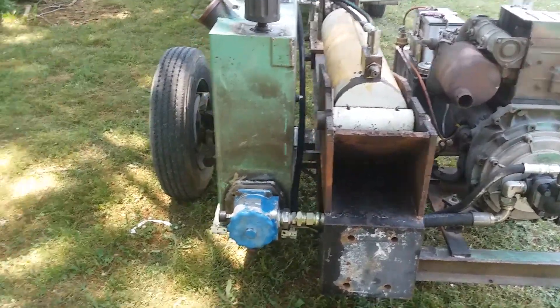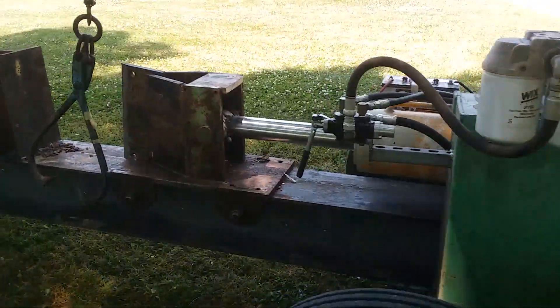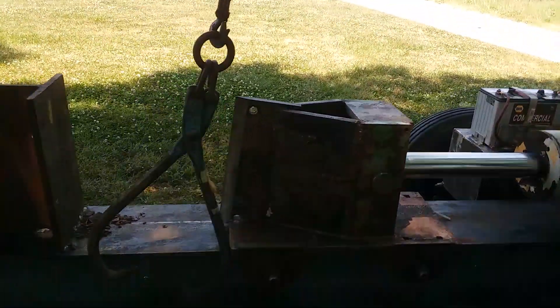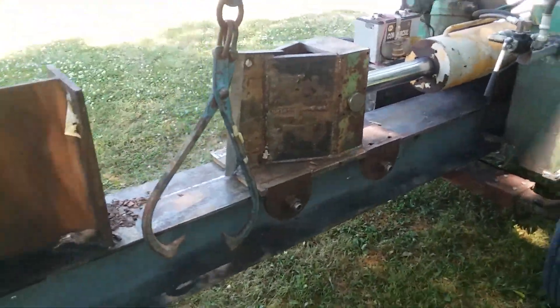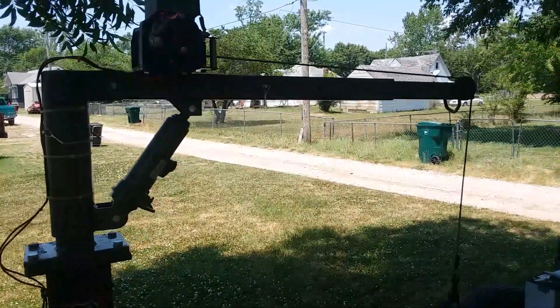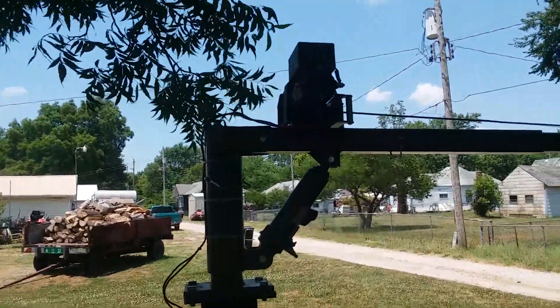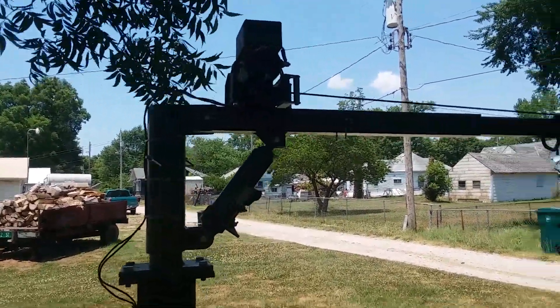Here's this new log splitter I whipped up. Went out and practiced with it today — works all right. Got the log lifting system there — old Harbor Freight remote control winch.